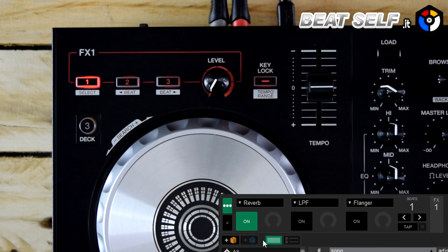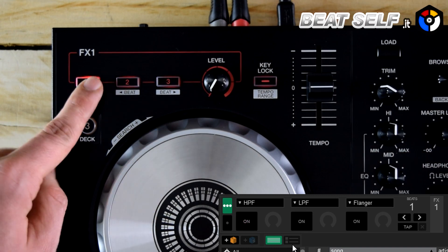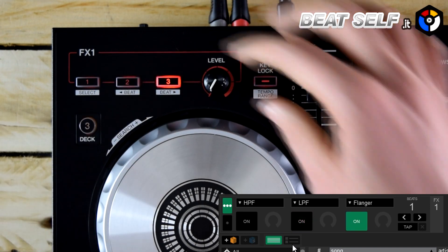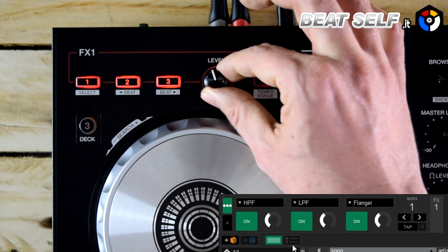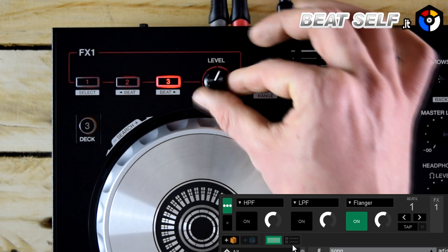Passing to the area dedicated to effects, you have at your disposal six effects selectable from the Serato DJ Lite panel, which can be activated either individually or simultaneously using the appropriate buttons. The management of intensity is entrusted to the knob. You can also change the synchronization settings of the effects to the track using the second function of the deactivation keys.